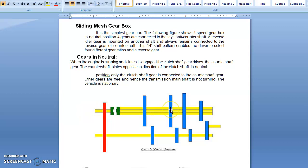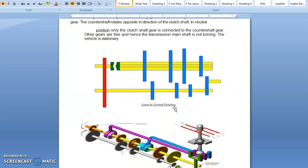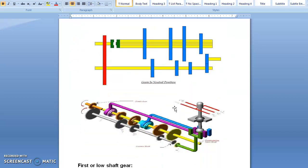Let us discuss about the four positions achieved in the 4-speed gearbox: number 1 is neutral position, number 2 is first gear position, number 3 is second gear position, then third gear position, then fourth gear position which is also called the top gear, and the last one is reverse gear.